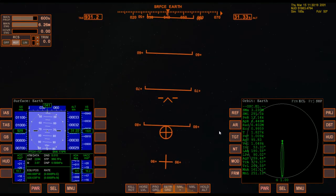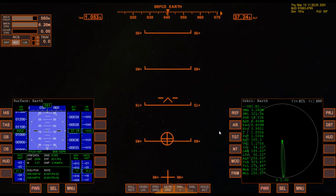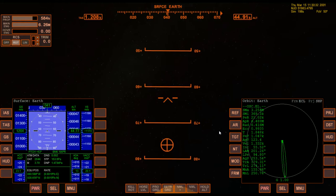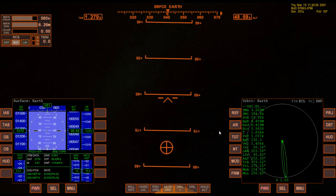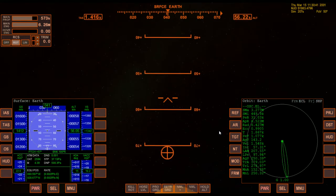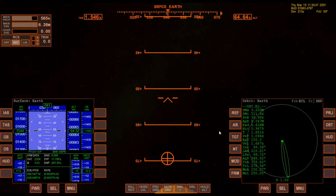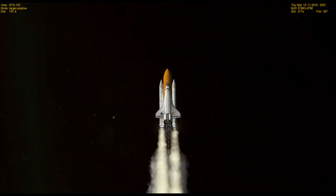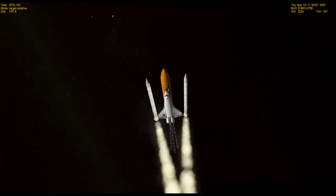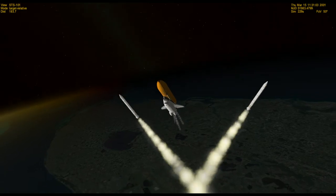Continue pressing four and six to keep the roll position correct, but otherwise just let it pitch down on its own. We're not worried about getting into a proper orbit — that's for another advanced lesson. This is just to have a little fun getting the shuttle off the ground without crashing. Take a peek at the external camera view, and hopefully we'll catch the solid rocket booster separation. There they go.